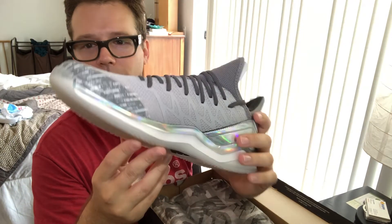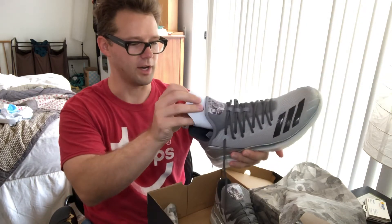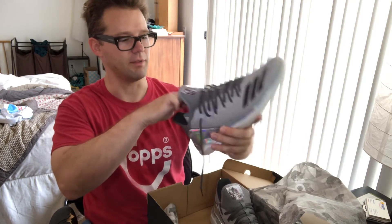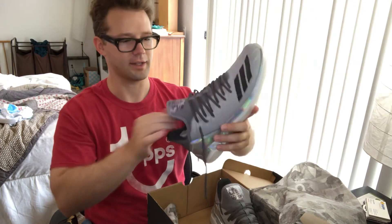Yeah, there we go. I don't think anybody else wants to watch me spend seven minutes trying to put on a pair of shoes, so we're gonna wrap that back up. But that was the unboxing of the Tops Adidas Icon for Trainer x Tops.